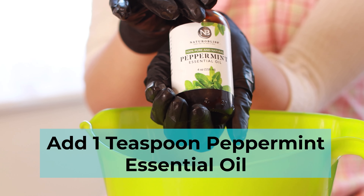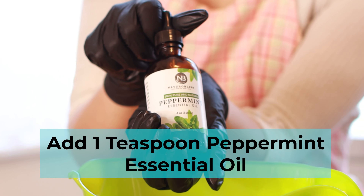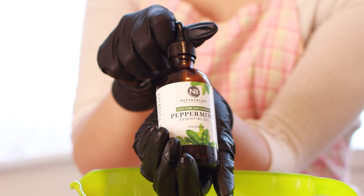We are going to add one teaspoon of peppermint essential oil to this mixture.